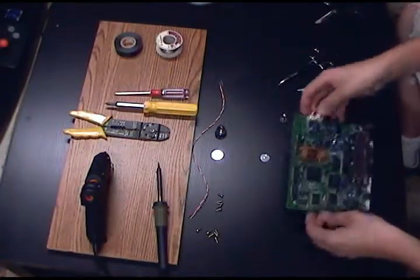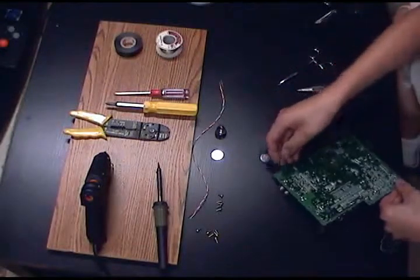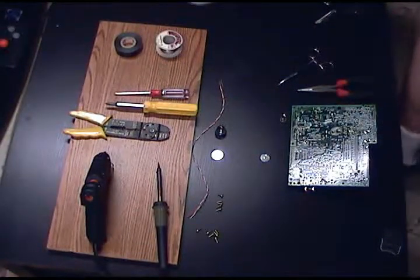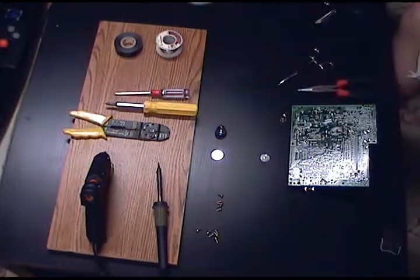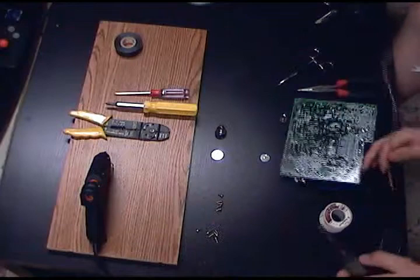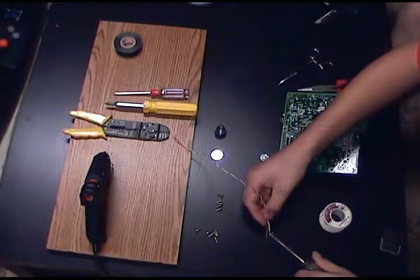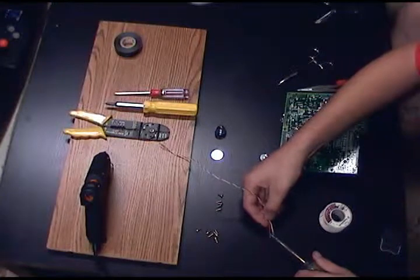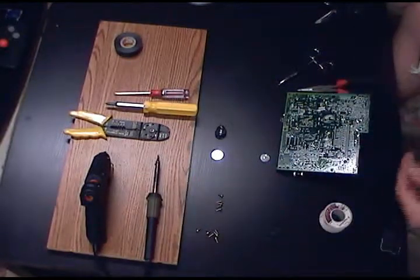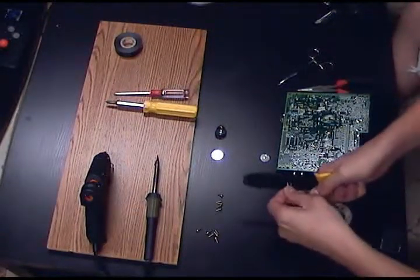We're going to flip the board over — it's the same location. You're actually going to see three points on this board: there are two for the positive side and one for the negative side. We don't need two for the positive — just one. So get your wire and trim the wire to the length you want.